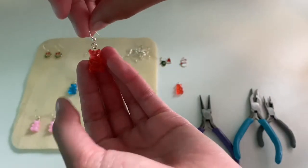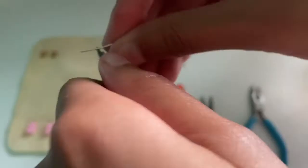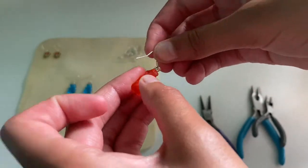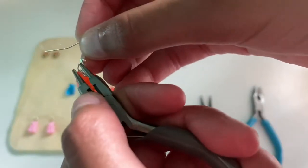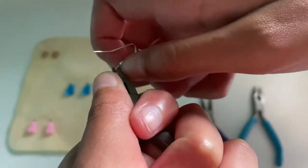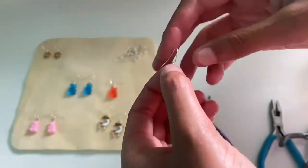Now repeat the same thing for your second charm earring: open up the loop, place your charm in and make sure it is the right way, then use the turning method with the round nose pliers, and then use the flat nose pliers to gently squeeze it closed.